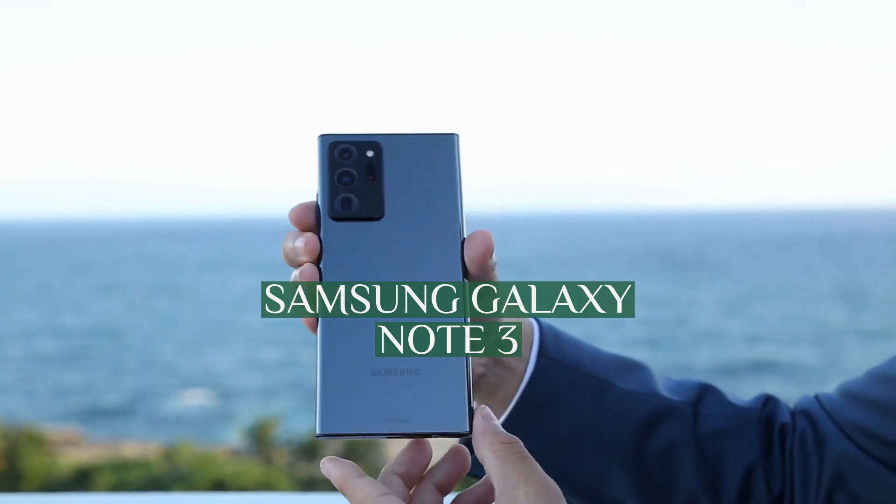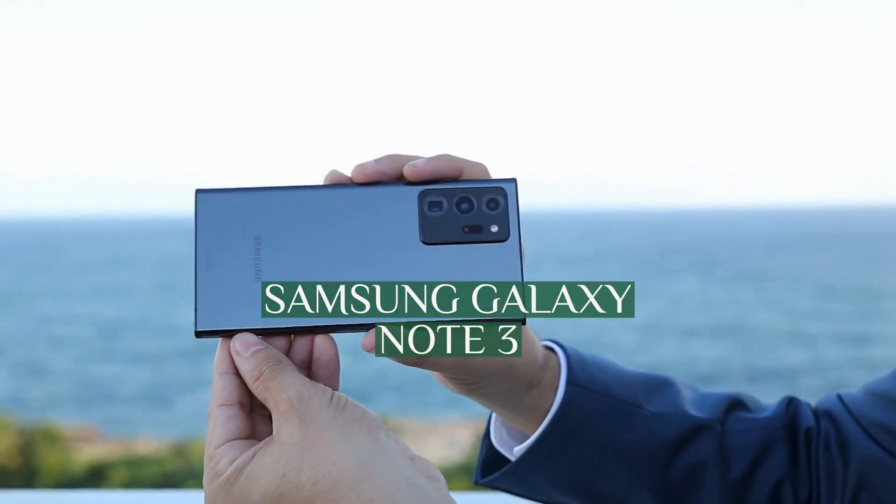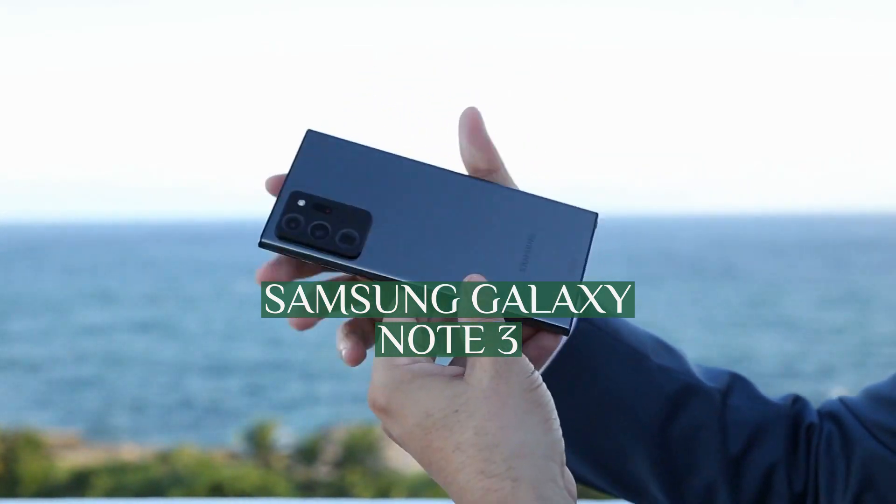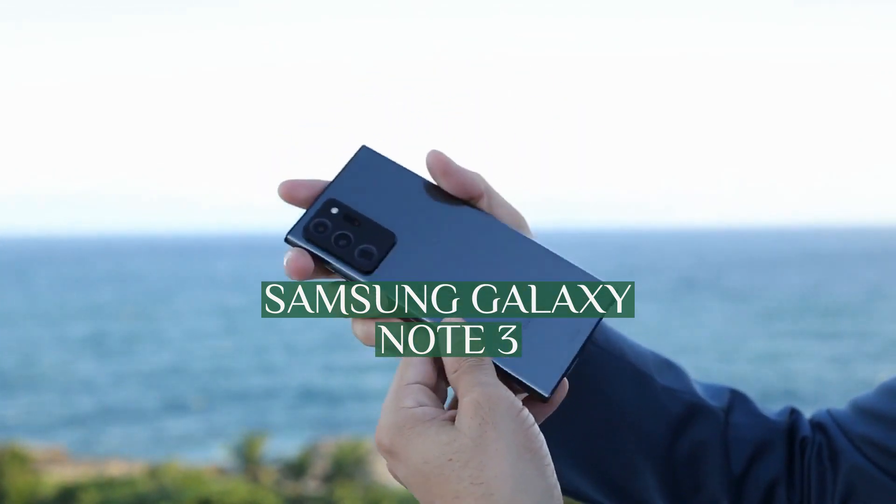Greetings, fellow adventurers, and welcome back to my channel. Welcome to another exciting video, where we'll be shedding light on Samsung Galaxy Note 3.